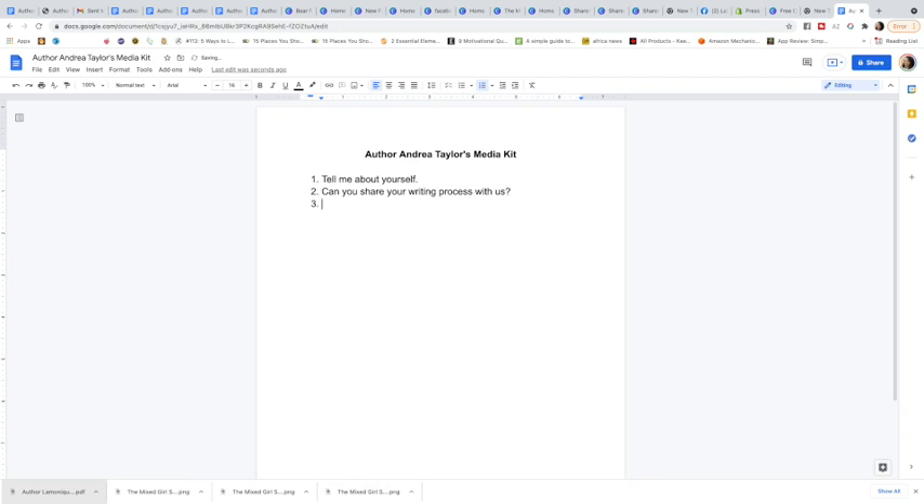These are questions the interviewer is going to ask you, so you'll already be prepared — you'll know exactly what to say, and they already know what to ask. It's a win-win situation. Keep writing questions until you've got 10, then go ahead and do your author bio.